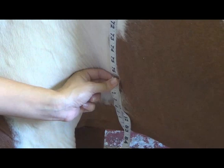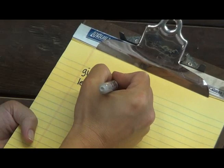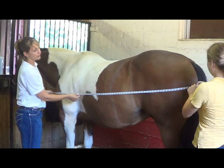Next, measure the horse's length from the point of the shoulder to the point of the buttocks. You may need a helper to hold one end of the measuring tape. Record the length value in inches.